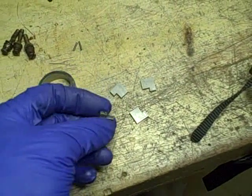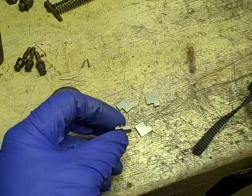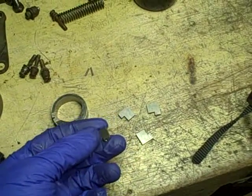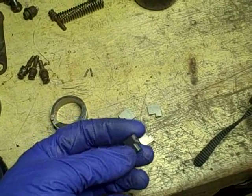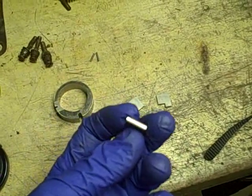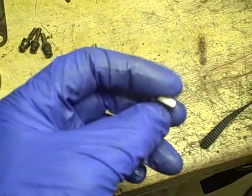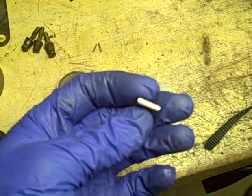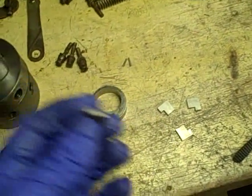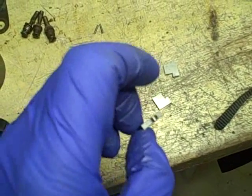They also talked about how there were different versions of these pumps. There was an arctic version that had parts that were harder and more durable, and the way you could tell those pumps was that the shape of the vanes was different. On the regular ones, there was a groove in the back, but the updated replacement ones look like these — they don't have that groove.